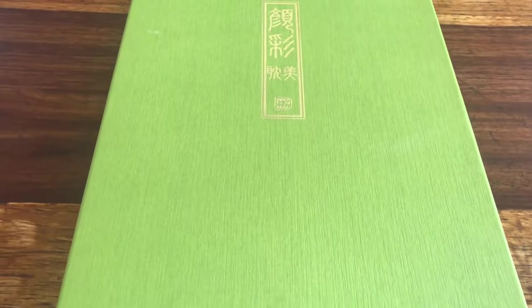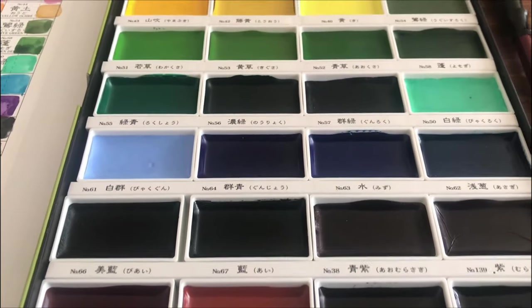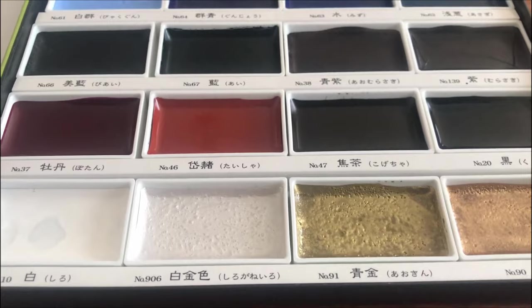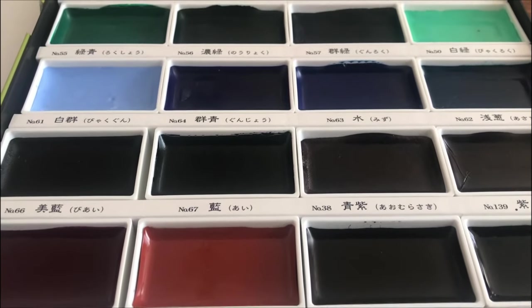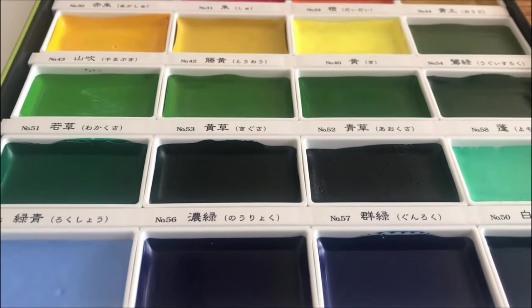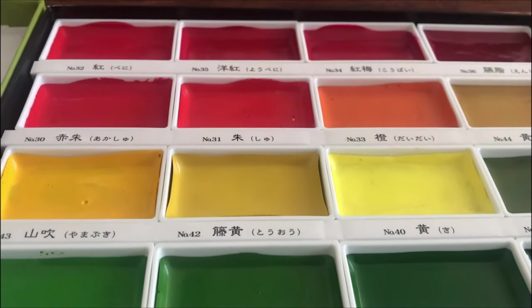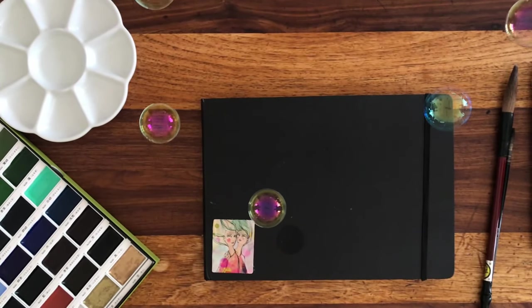Hello, hello lovely people! Today we are going to look at the tongue-twisting Kuretake Gansai Tambi paints — and oh, could you just look at that cornflower blue, which I think is called pale ultramarine, and that mint green. Those were the two colors that basically convinced me that I had to have a set.